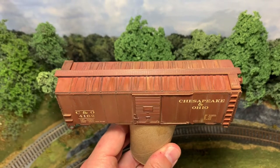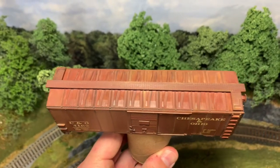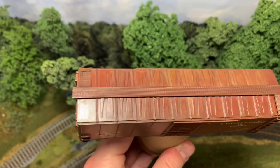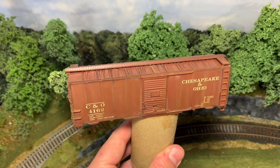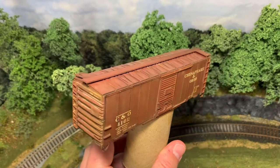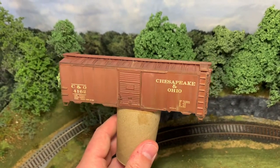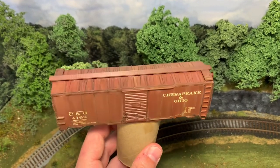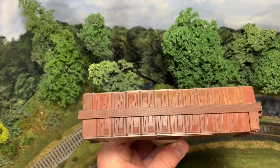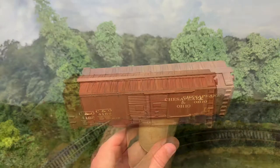The pin wash was done last night. You can see how it kind of highlights the lines, panel lines, and rivets and stuff where I went through and highlighted those. You sort of just clean up with the brush any extra dark that gets where you don't want it. I left some stuff in some random places, but especially on the roof it really highlights the lines. So that step is done.